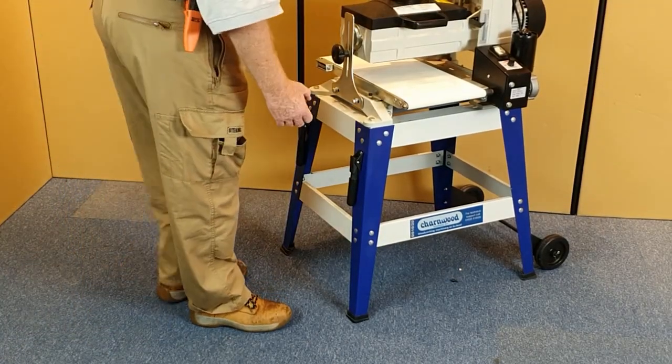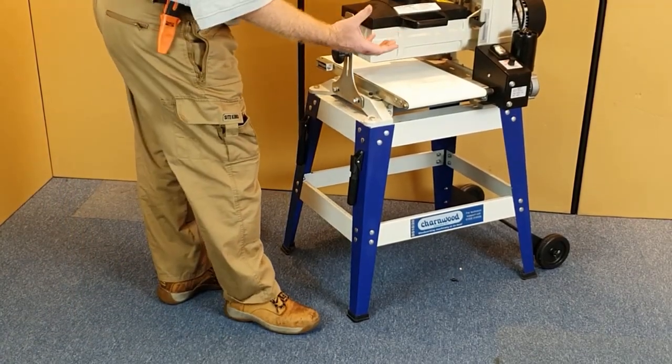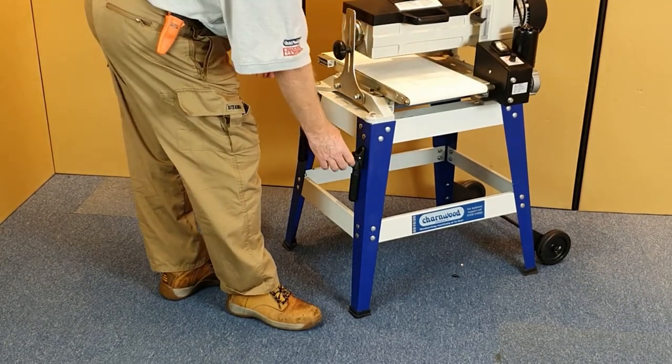To ensure mobility in the workshop, this 72 kilo machine comes complete with a wheel kit and handles.